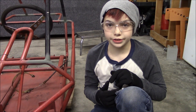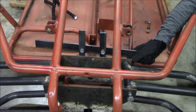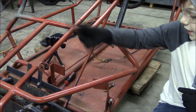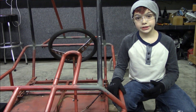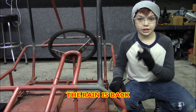I got those holes drilled and the steering system mocked up. Here's how it works: as the steering moves, this will move back and forth. The tie rods will be connected to the end of this bar — as it moves, the wheels will turn. Now I've got to get the steering shaft connected to the steering system.